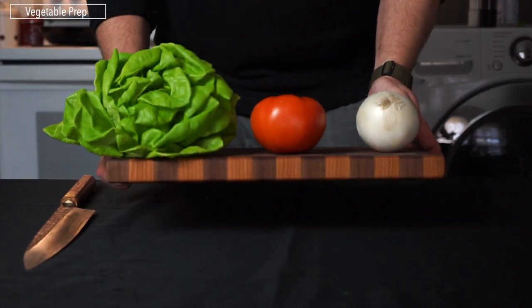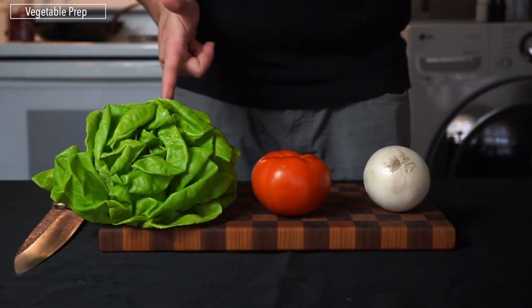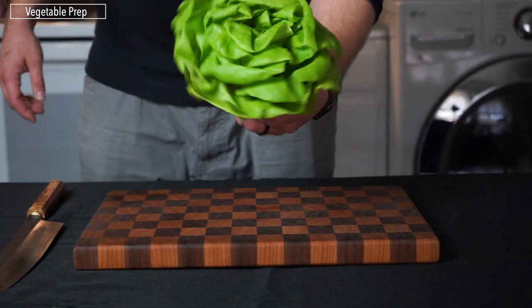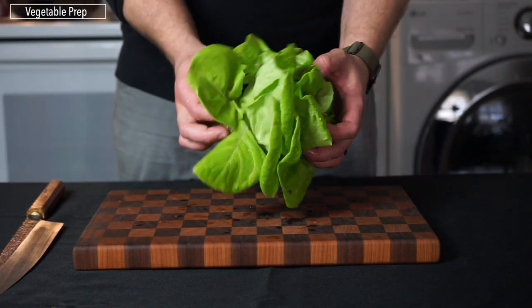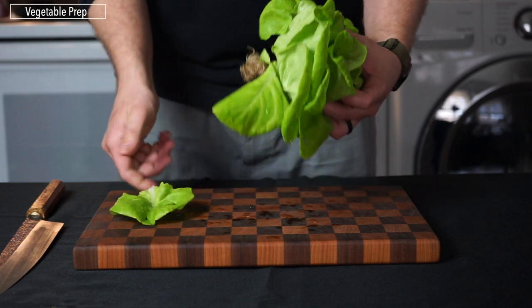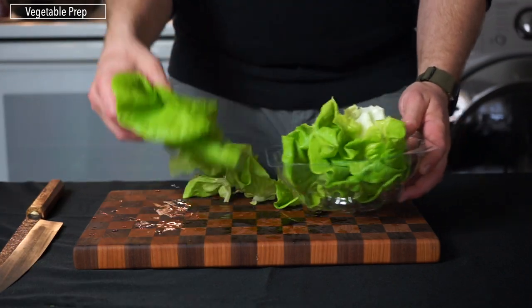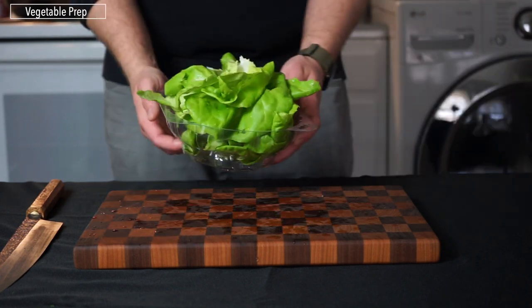Aside from pickles, there are some vegetables we need to prep — we're going with the classics: lettuce, tomato, and onion. I prefer bib lettuce for burgers because the leaves are about the size of the burger buns and peel off nicely — you don't even need a knife. Pull all the leaves off and stack them in a container and set that aside.